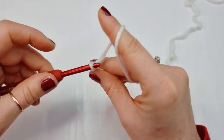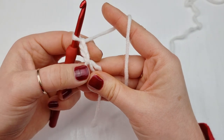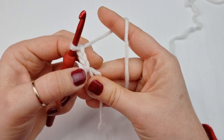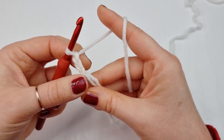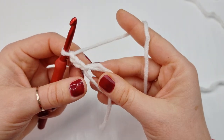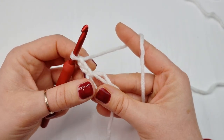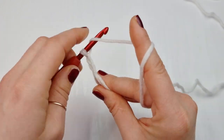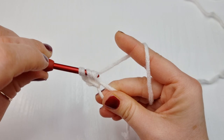Now we are going to chain two more, so all together we have a chain of three: one, two and three. This first one is counting as your first chain, so now we have a chain of three, and this chain of three is also counting as your first double crochet. Now inside this magic ring we are going to place 16 double crochet, so this chain of three is your first double crochet and now we will place 15 more.